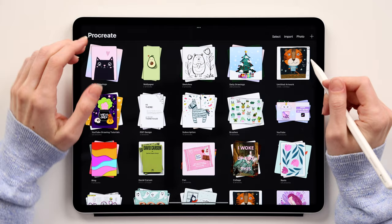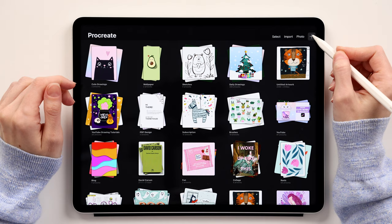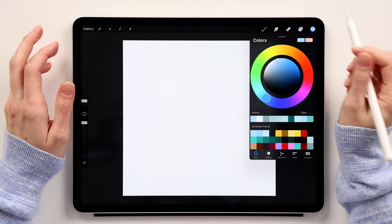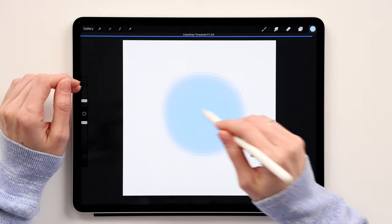The first thing we want to do is create a new canvas, so go to the little plus sign up here and click Square. It will take us to our canvas. The first thing we'll do is color-fill the whole layer, so go to colors, take this first blue, and drag and drop the color into the layer. That will be our background.